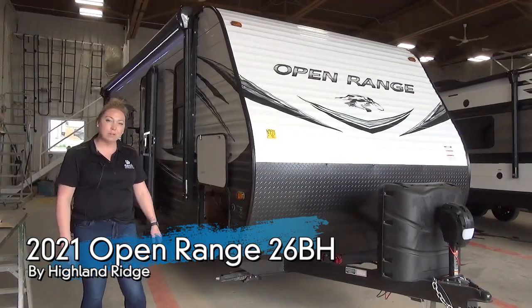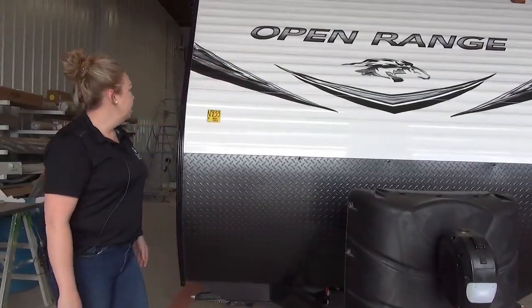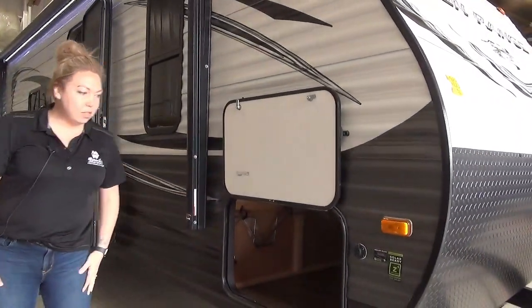We're going to start up here with your power tongue jack, two 30-pound propane tanks, and it's going to come with your 12-volt battery. Swinging around, we've got your aluminum siding on this guy and a magnetic clasp on this door, so no little clips on there either.